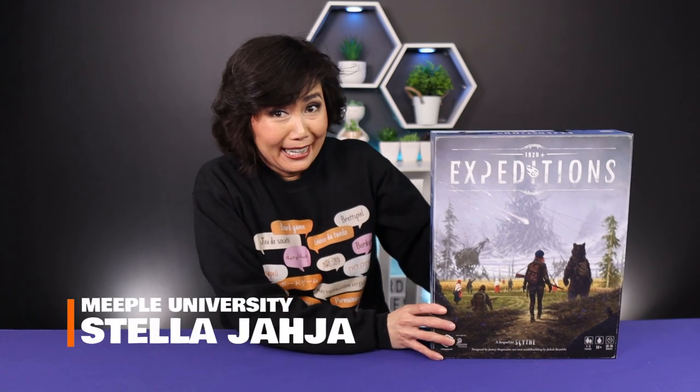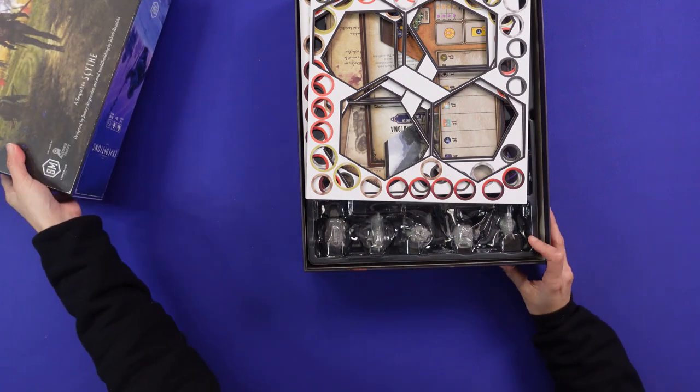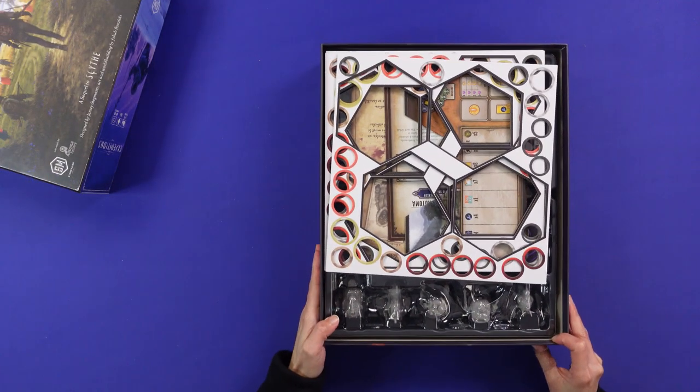Expeditions from Stonemaier Games — which is Scythe 2.0 — I'm very excited that today I'm going to share the components in this box. I literally just received this one. Hi, by the way, I'm Stella from People University. Let's have a look at what's in it.